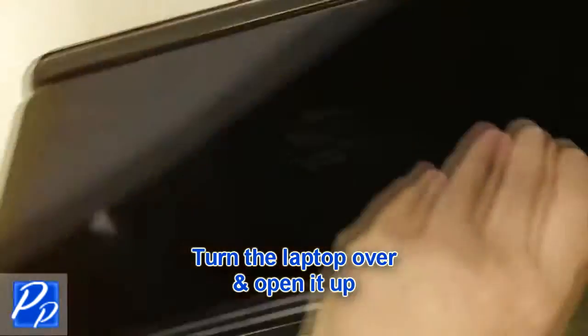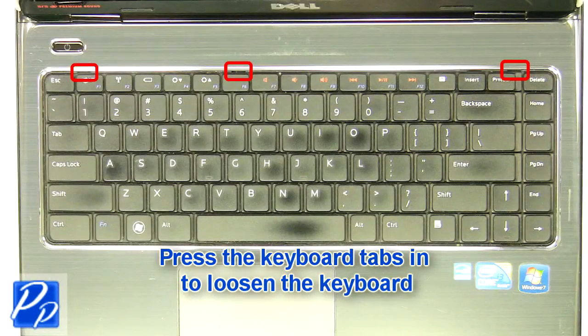Turn over laptop and open it up. Then press keyboard tabs to loosen keyboard.